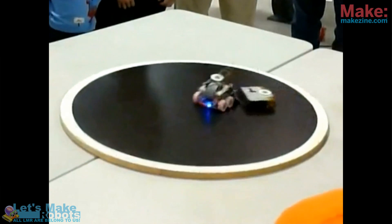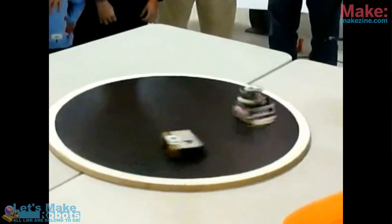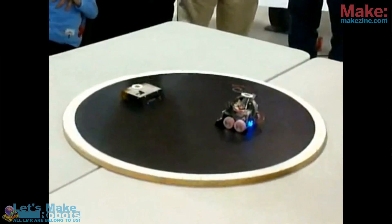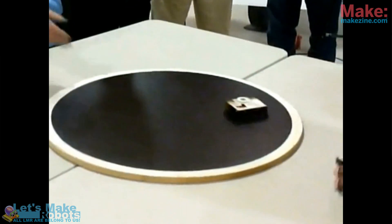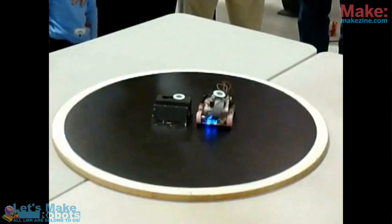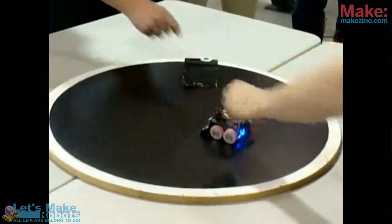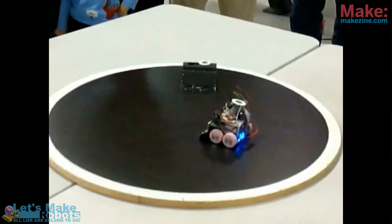The basic concept is two robots on a table — they start pushing, and the robot that remains on the table the longest wins. There's a ring marked on the table, and the robot is capable of looking down and looking forward. It senses whether there is black or white underneath it, and whether there is something in front of it.